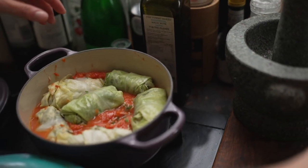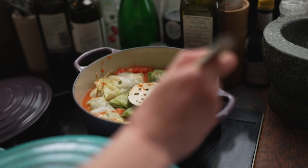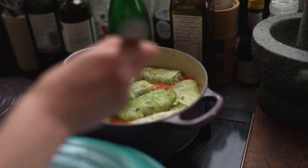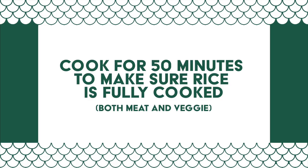I'm just going to put these in — he's got a nice little veggie option here that I'm also going to cook for about half an hour to 40 minutes, and then we're just going to cover it. Our holoptsi are ready! Beautiful.